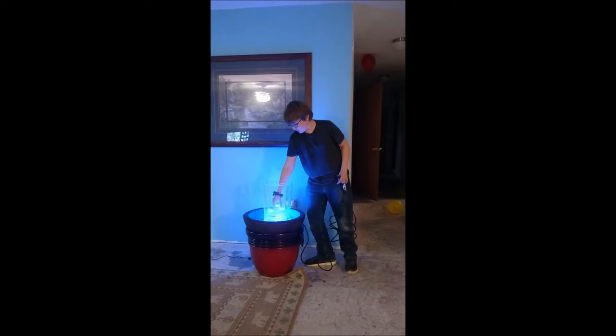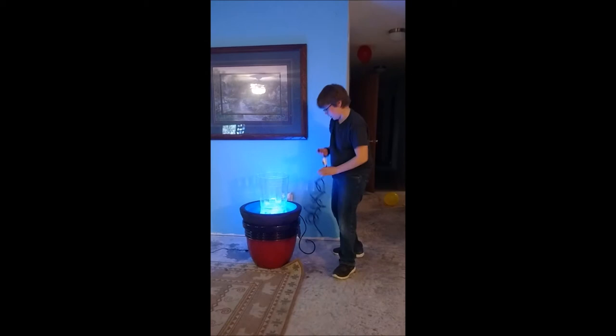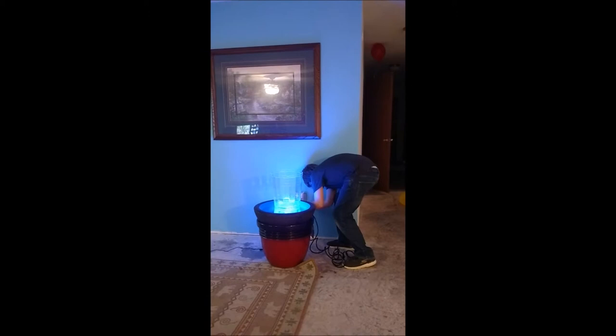This is what it looks like without any water — as you can see it's completely empty. All the water is stored down here, and when you plug the filter on the motor in...